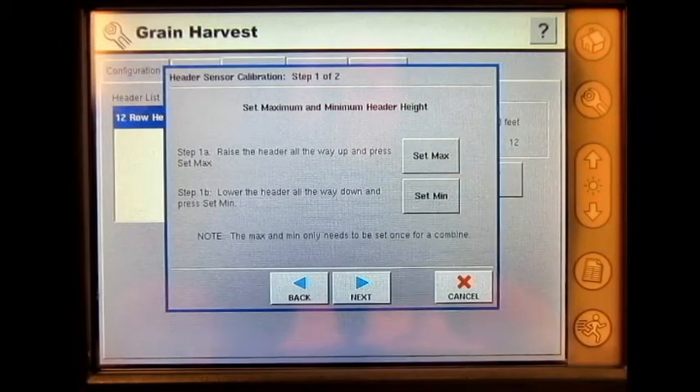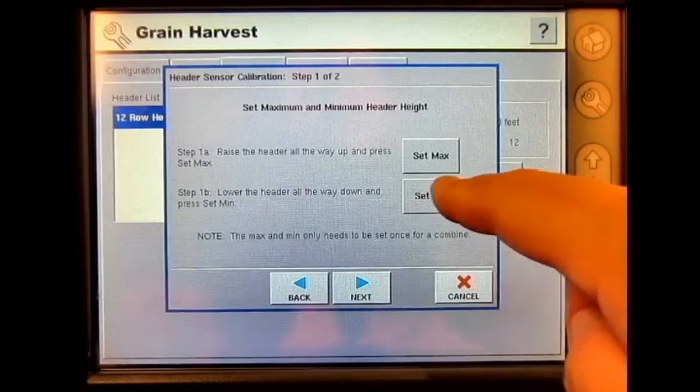Step 1b: lower the header all the way down and press Set Min. I have lowered my header all the way down, and I press Set Min.